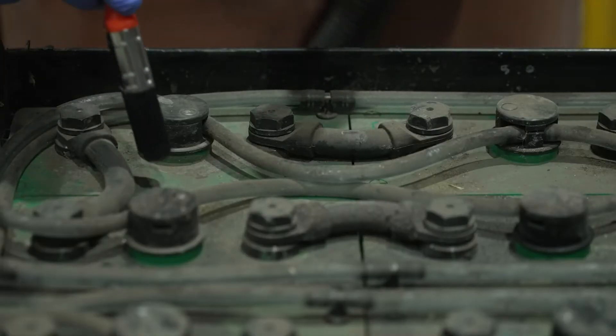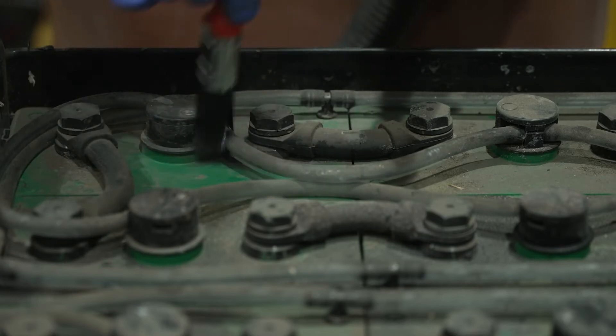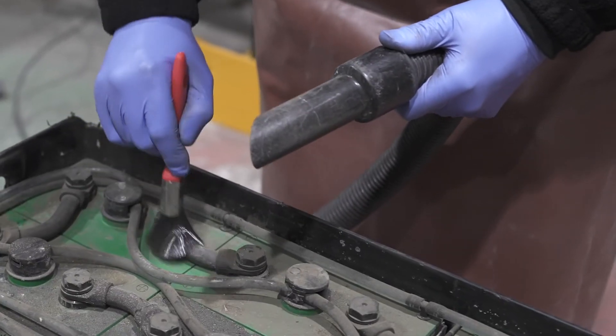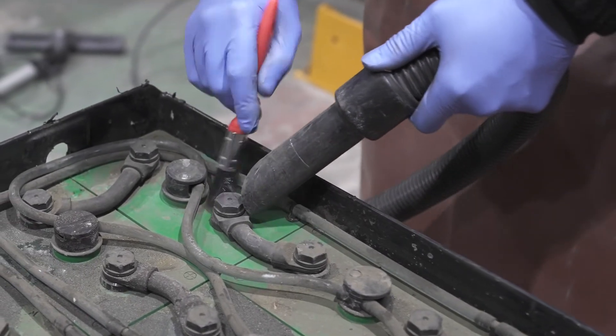If your battery has dry dust on the cell lids it should be cleaned away by way of a paintbrush and a handheld battery-powered vacuum cleaner. If this is done regularly it will remove the risk of your battery getting damp from electrolyte gassing.